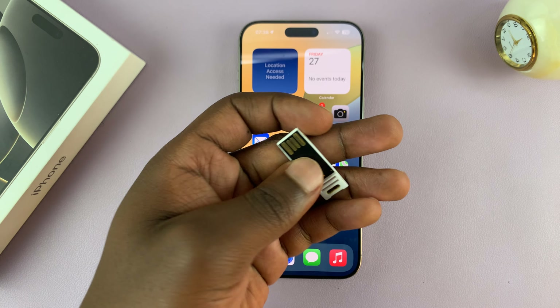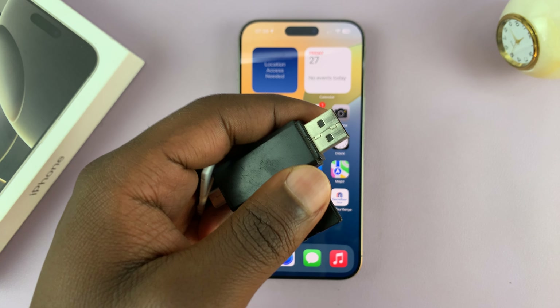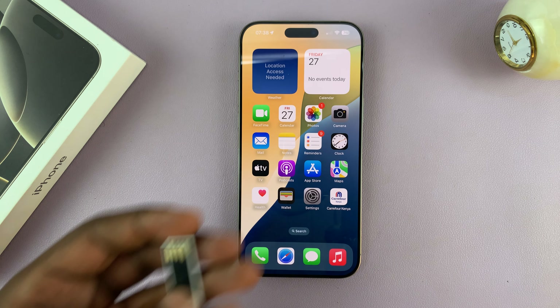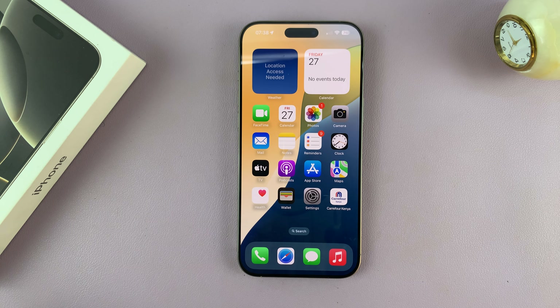If you have one of these traditional USB flash drives like this one, or one that looks like this, with the connector looking like this — that's the traditional USB flash drive. This is the same one, but it just looks a little different. It's a design, but it's just this normal USB flash drive.